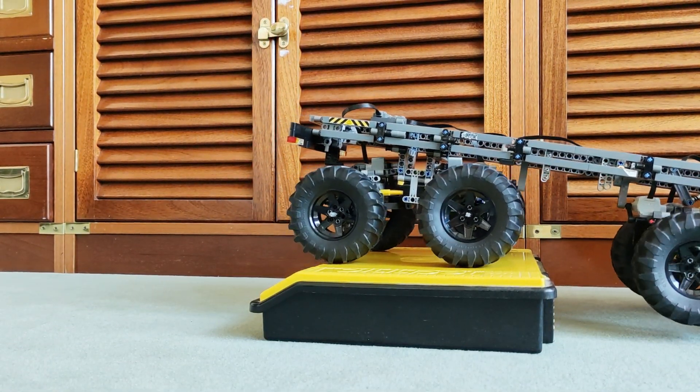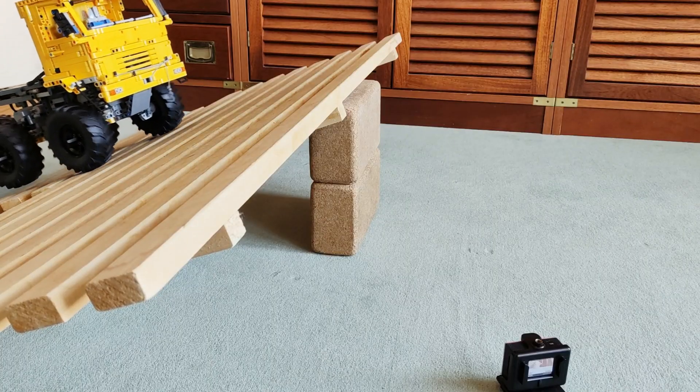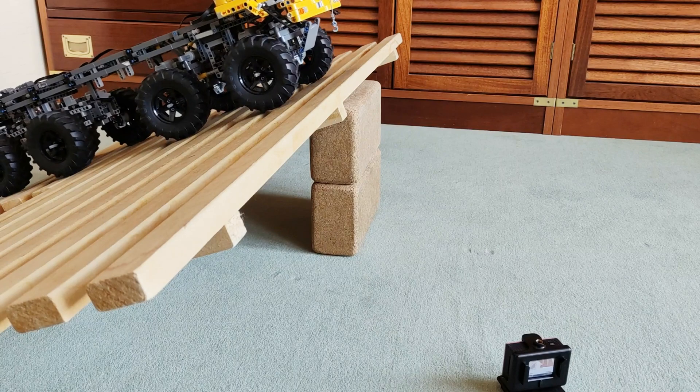The truck has passed all tests now with no damage. Without the extra weight it was going decent, but the torque is low and suspension travel is limited.